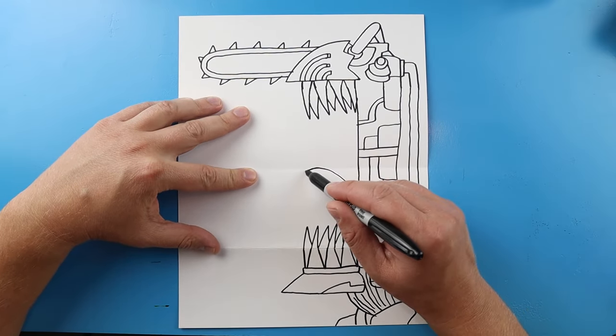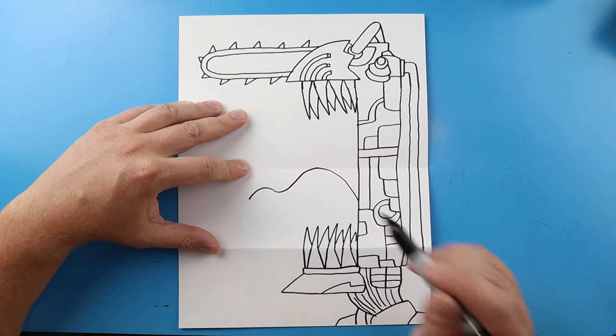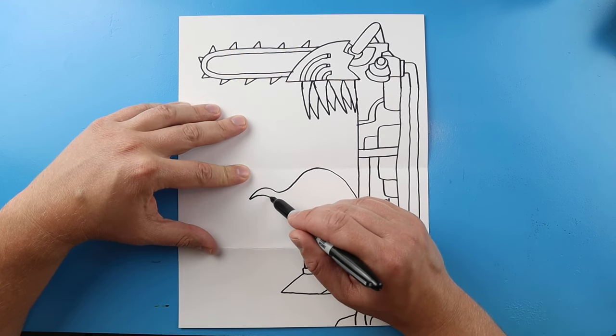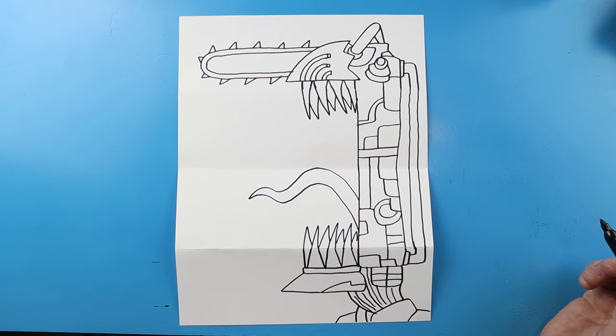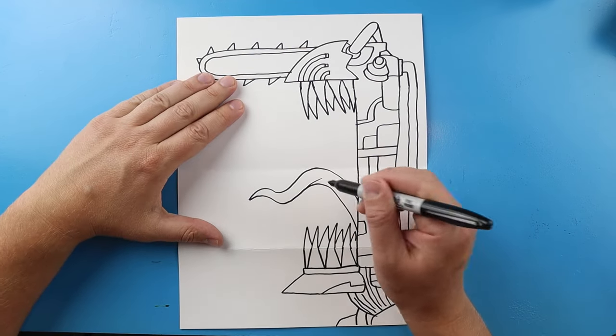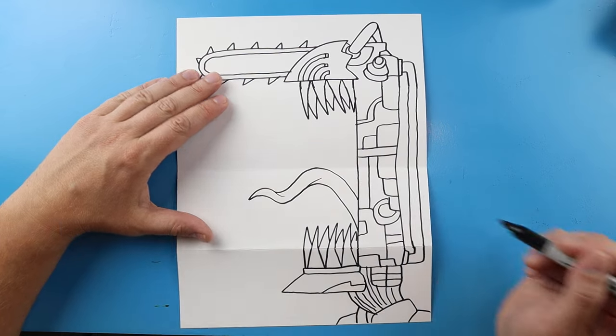Starting here I'm going to make a wavy curved line for his tongue, then bring this back and put a couple little curves on it like this.